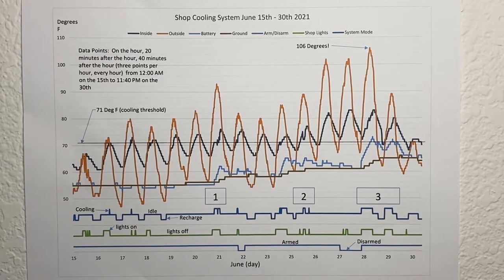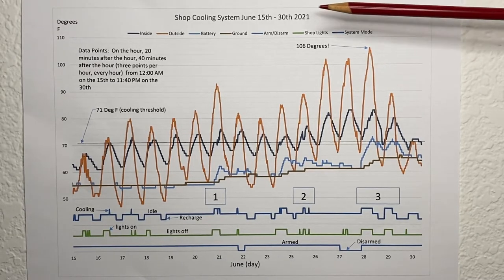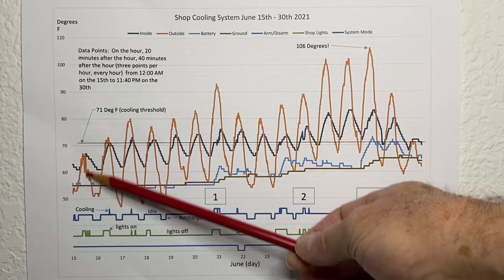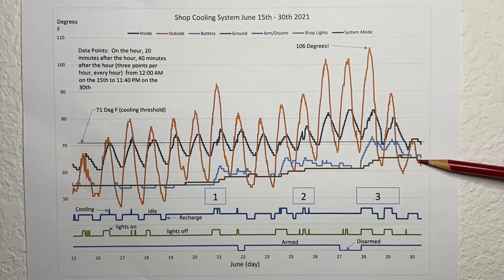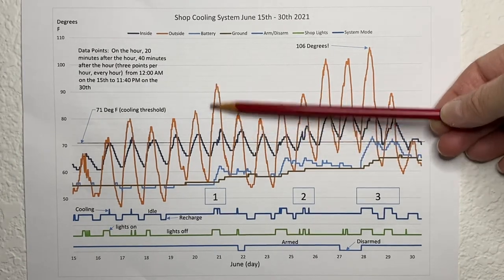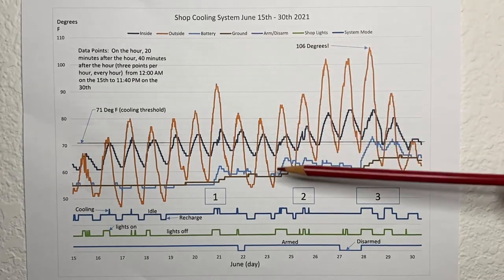I've finally plotted some of the data. Forgive me for this chart being so busy — I'll try to go through it as best I can. This is June 15th through June 30th of 2021. I picked this time frame because on the 15th the temperatures were fairly normal. This amber color is the outside air temperature, and by June 28th we had a record-setting heat wave of 106 degrees, then it started to come back down. This gray trace is the inside air temp, and the battery is this light blue.